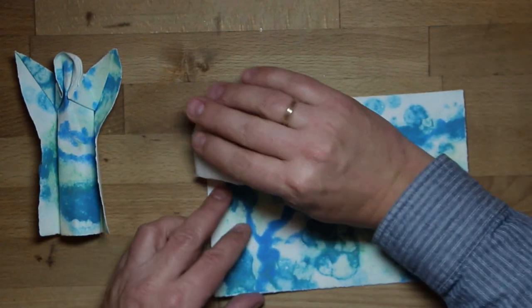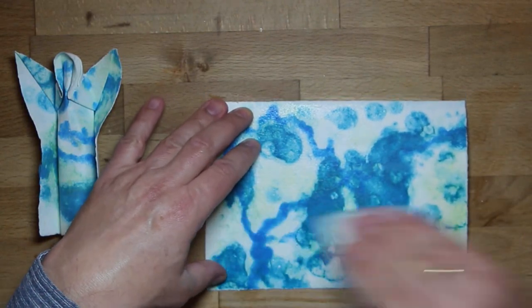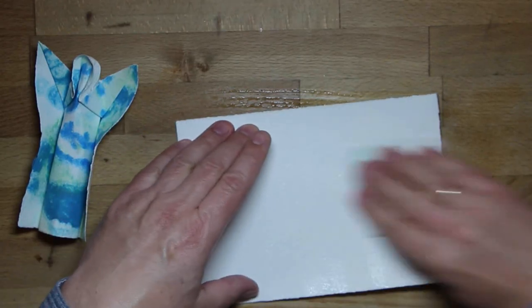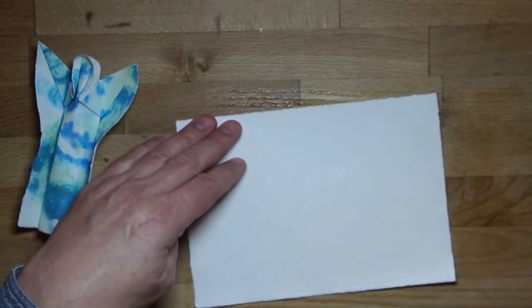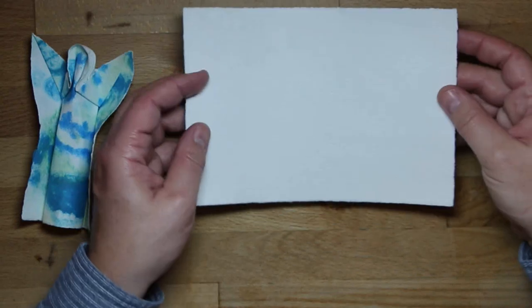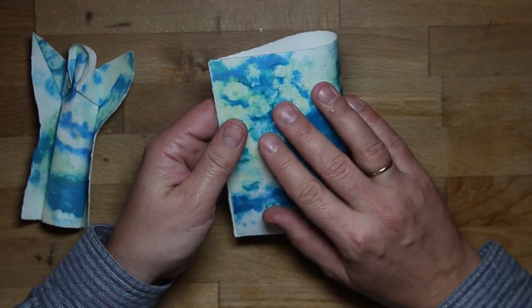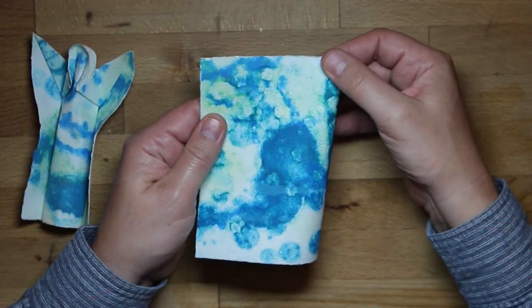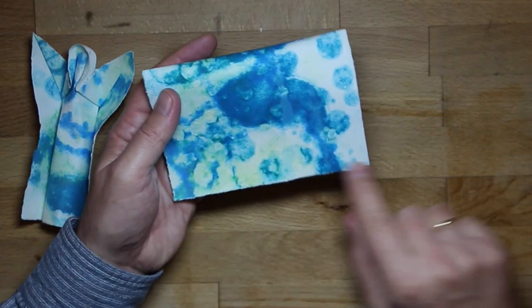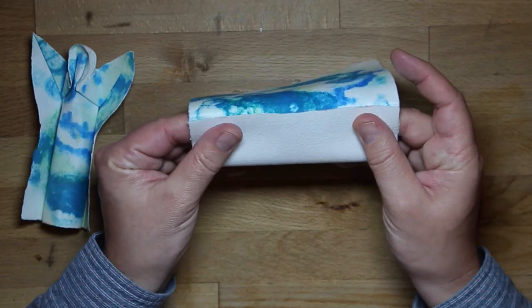You don't need to wet fold this model, but of course you can, and here I show you how to do that. First I dampen the paper, and then I start with the white side up. Just mark the middle and then fold this side up to the middle like so.